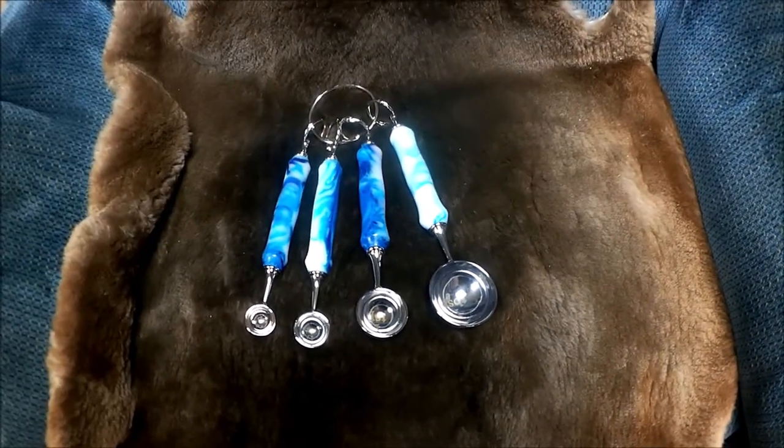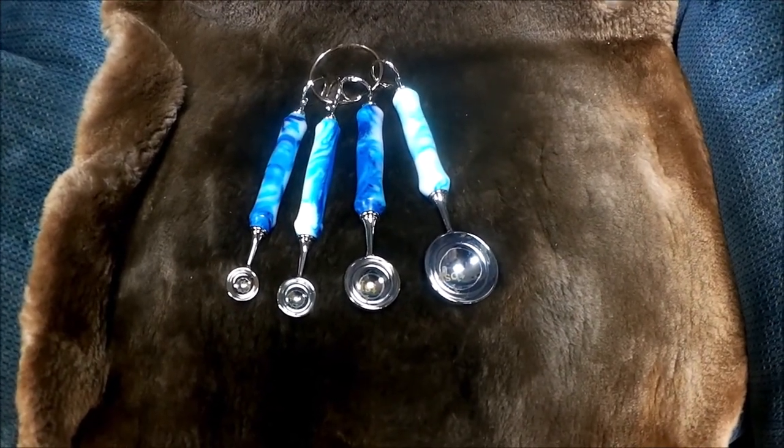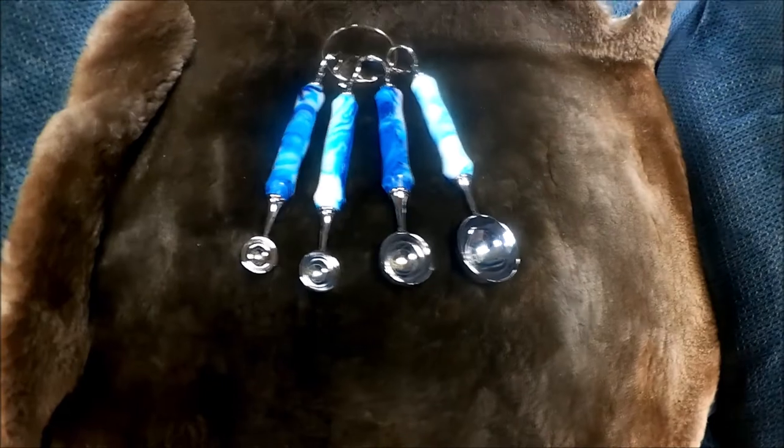Here's our finished set here. I think they came out beautiful — really nice. Thanks for watching.